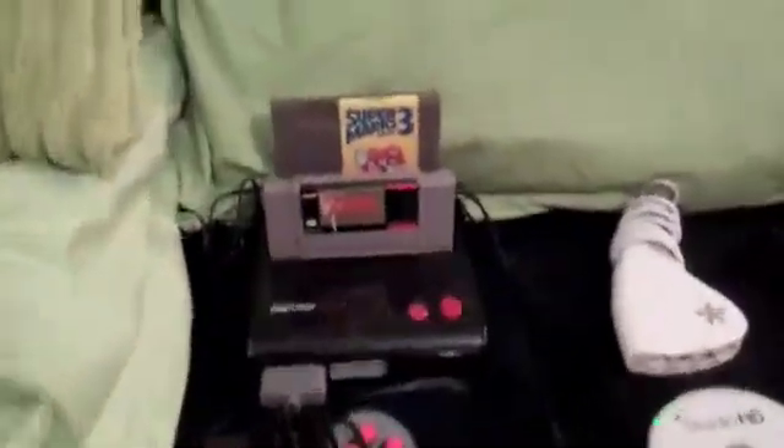The first thing you want to do is take your console.